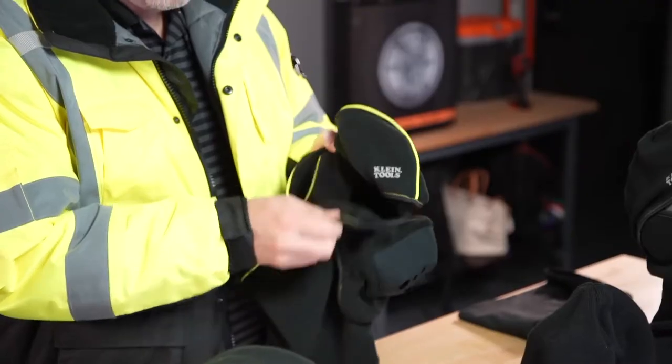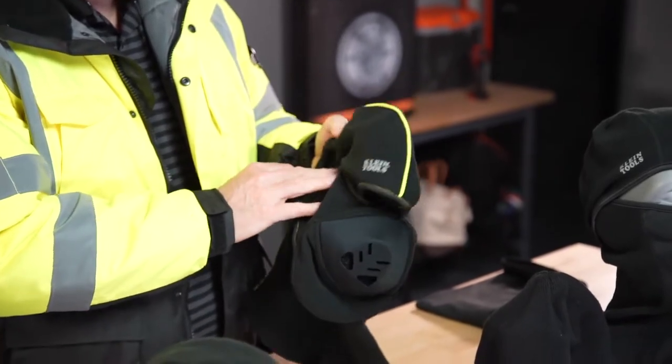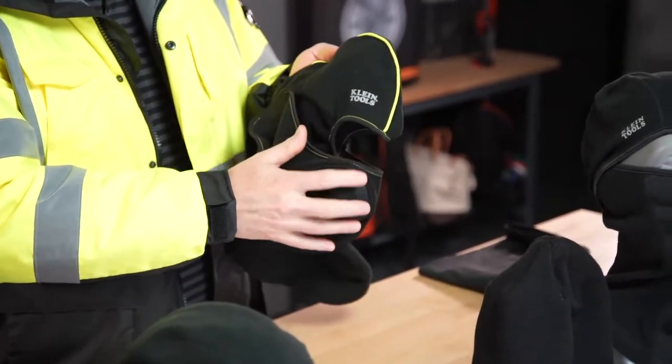The Heat Exchanger Balaclava is a great product. The unit is removable, so you can put it on or off as needed. It has great high-vis piping on the top to keep you warm and seen.